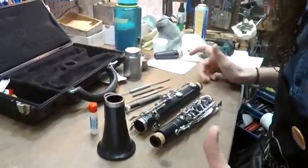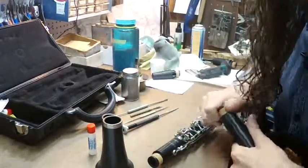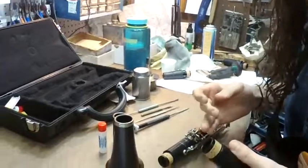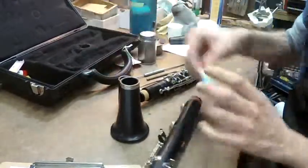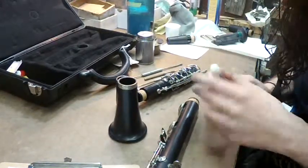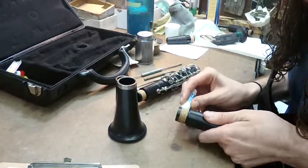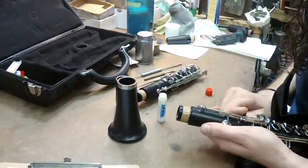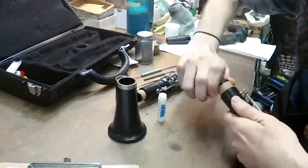Sure. There are a couple of key things to putting the clarinet together properly. First, your corks need to be greased properly so it's easy for the instrument to go together. What I like to do is start with the lower joint and grab my cork grease. A little bit goes a long way. Apply a little cork grease to the cork and rub it in with your finger, bringing it all the way around.